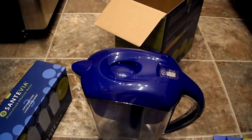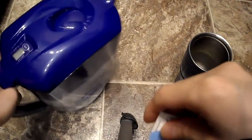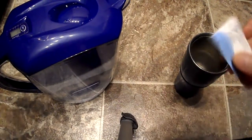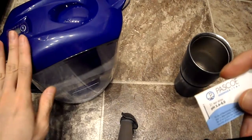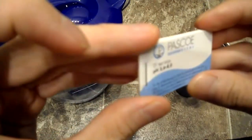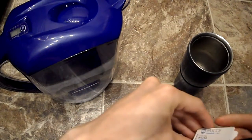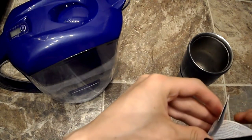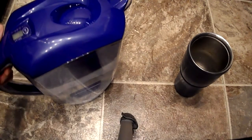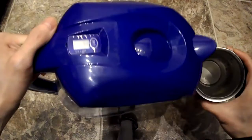Now for my review of the Santiva water filter. I've been meaning to finish this video and was waiting for this — a pH strip paper. They say not to use pH strips to test for alkalinity, but that's all I have so I'm just going to test it and see if it makes a difference.